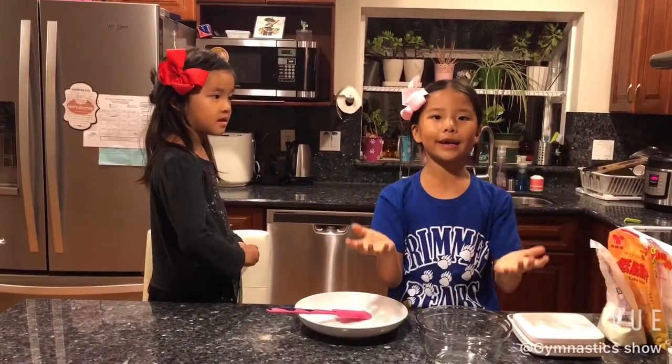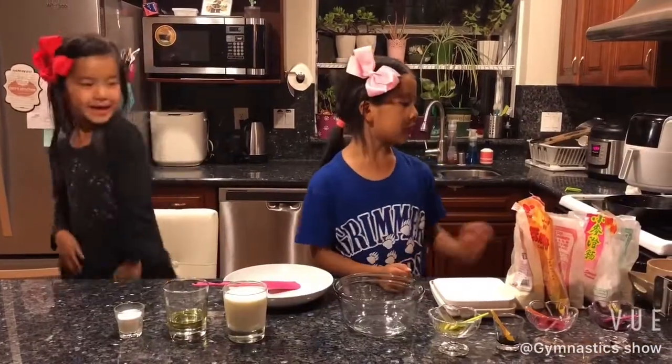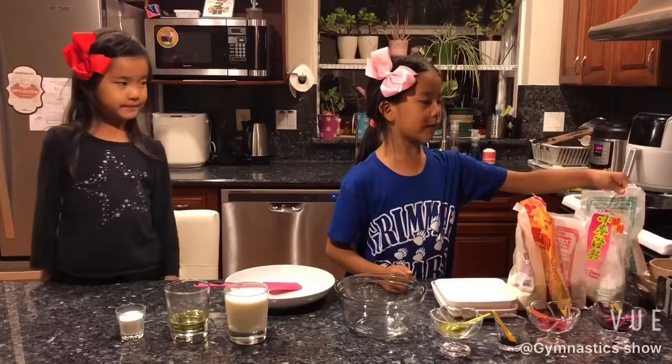So the mooncake is round like a moon and the outer part is cold like the moon, so I think it kind of fits. To make mooncakes we need glutinous rice flour,